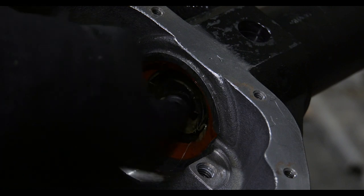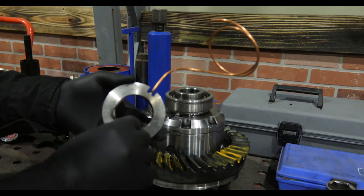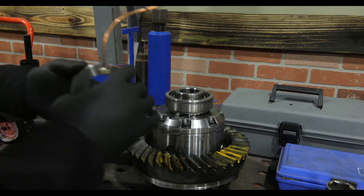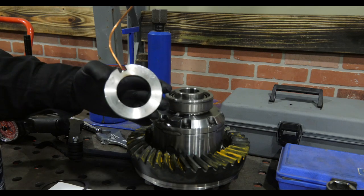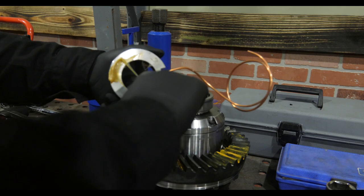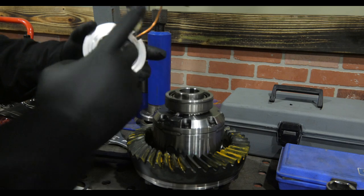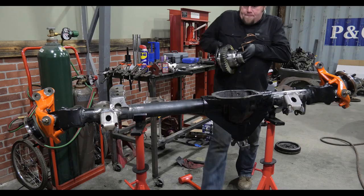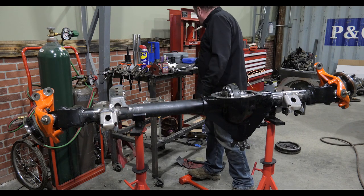I also put bearing grease on the inner axle seals so they don't start dry, then install the o-rings into the air locker manifold and lubricate them with high temperature grease as well. The entire assembly is then dropped into the axle and the shims are reinstalled.